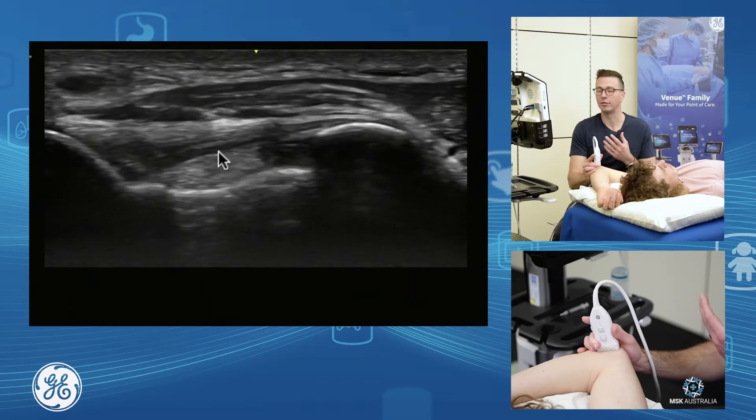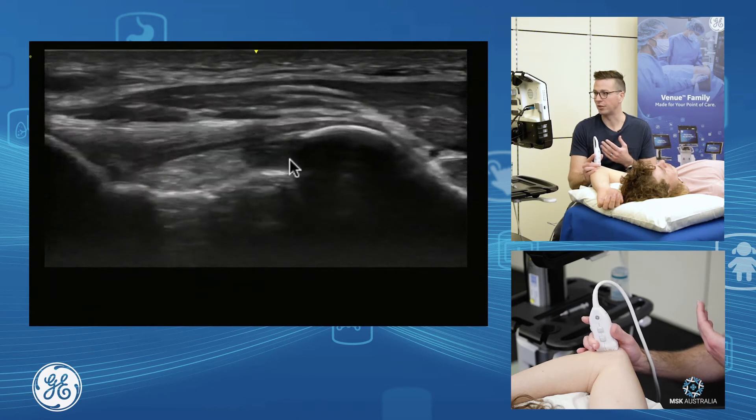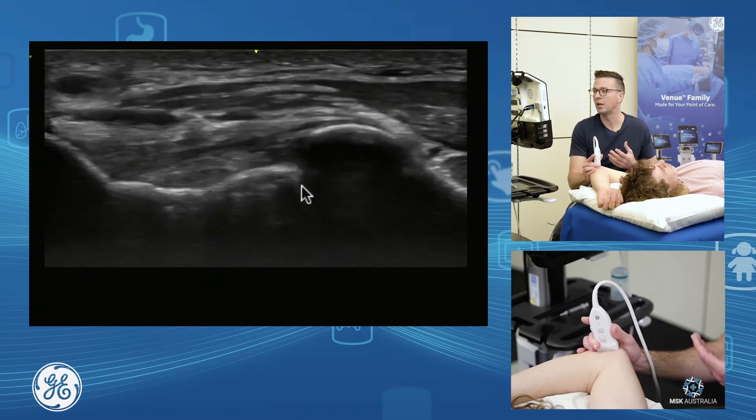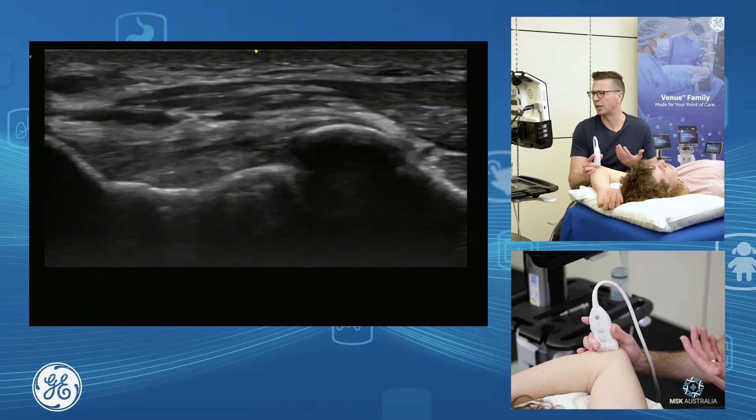We see the fat underneath in the joint and the joint space. So if you had an effusion or haemarthrosis, this is where you'd see it medially. Loose bodies of the elbow often sit in here quite commonly as well.